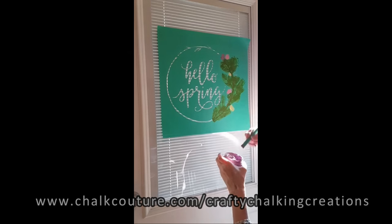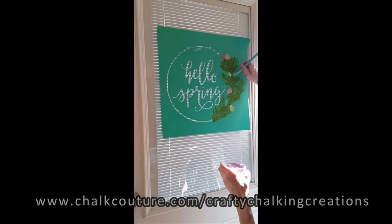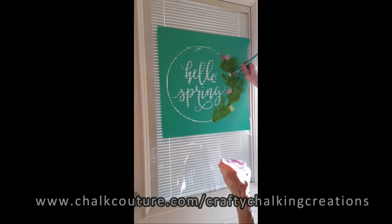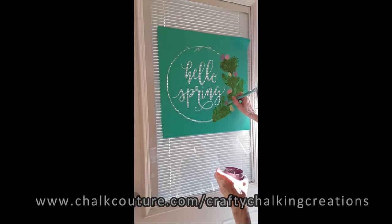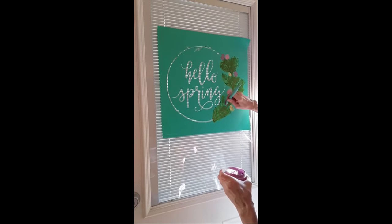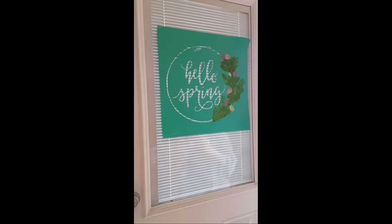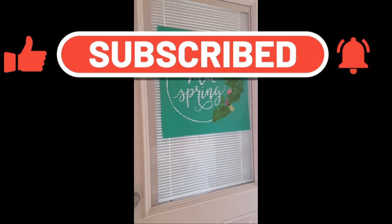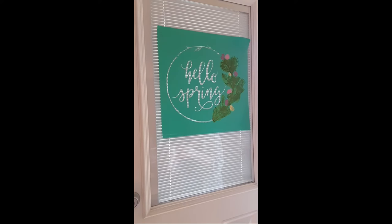Any of these products that I am using from Chalk Couture are available at the time I post this video. I will post an editable shopping cart link down below so that way if you'd like to get any of these products, you can add or subtract from that editable cart. If you like this video, I'd appreciate it if you would go ahead and give it a thumbs up. If you're watching this on YouTube, please subscribe to my channel, give this video a like, and be sure to hit that notification bell so that way you are notified of whenever I do a video.